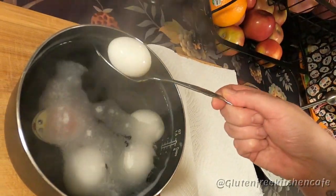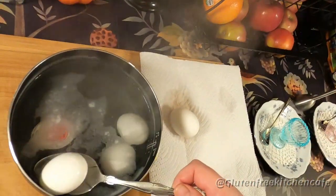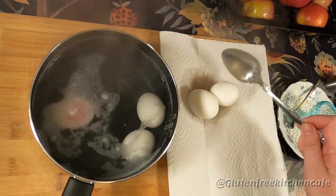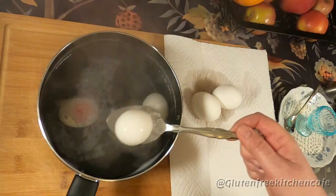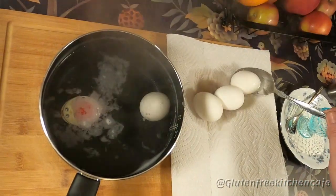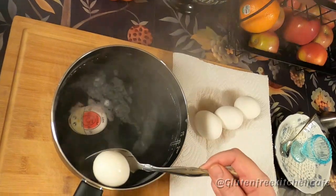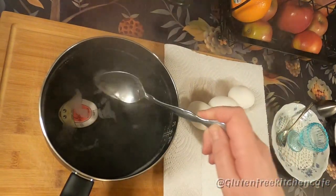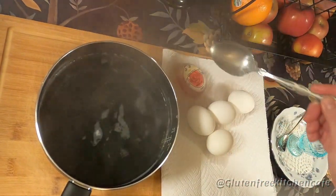Remove your pan to the counter. Make sure you put something between your hot pot and your counter so you don't burn it. Carefully scoop out your eggs onto some paper towel so they dry, and then we're going to be putting those eggs into those cute little cups. Remember to take your egg timer out as well, because you don't want it to keep cooking.